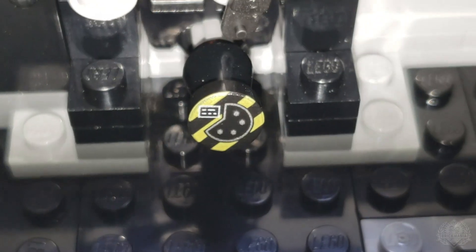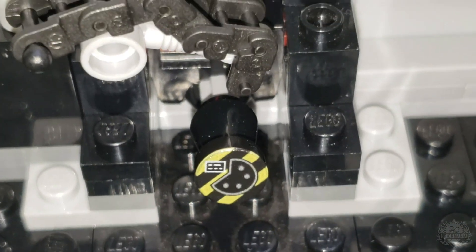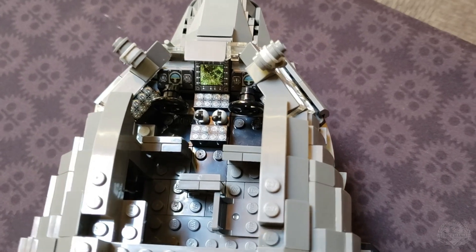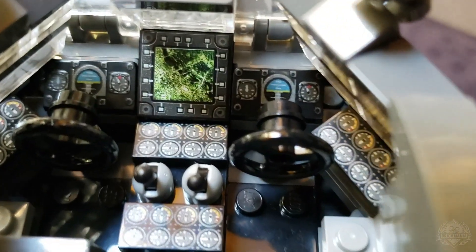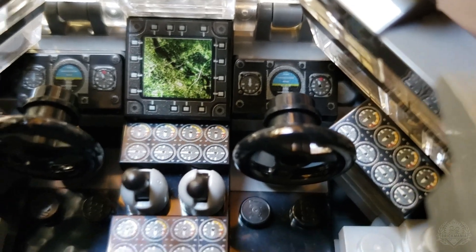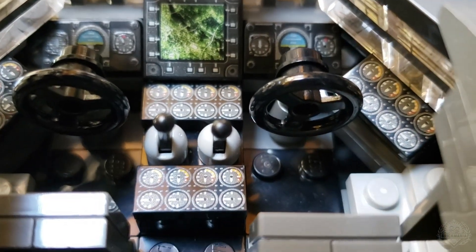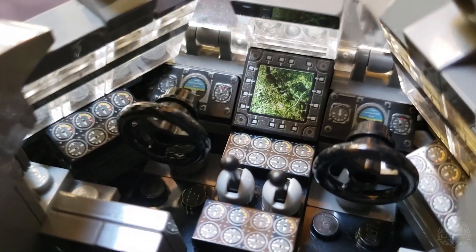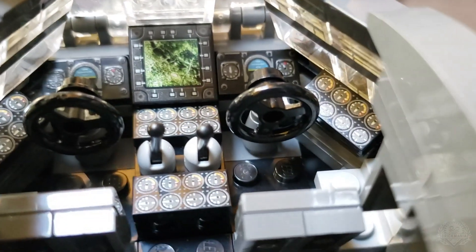There's a chain on the back to illustrate the feed chute. There will also be some cockpit details — a lot of printed elements up there. That's one thing that was lacking in the original model: all the interior details, especially in the cockpit.